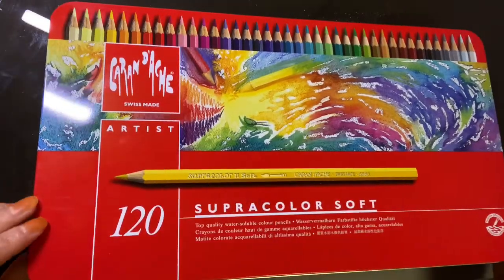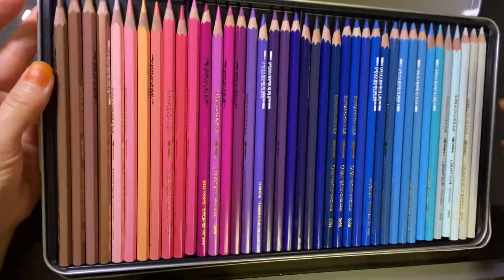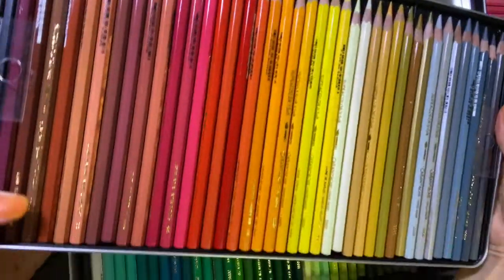I usually use Garandash 120 color pencils. Actually I need more colors, but so far so good.